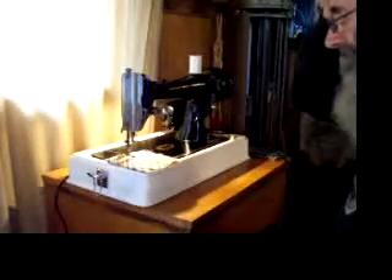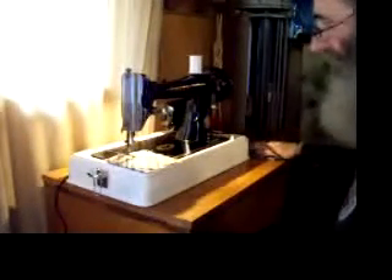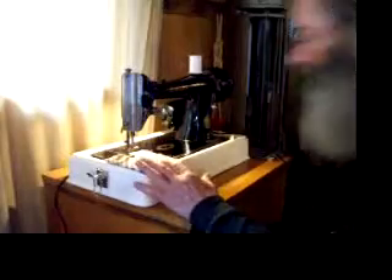We're doing our final test sewing now. It's been tested already, of course, but for our final test we're going to sew some sheeting. Then we're going to sew eight layers of heavy denim and we're going to sew a couple layers of leather, just to show you how powerful it is.